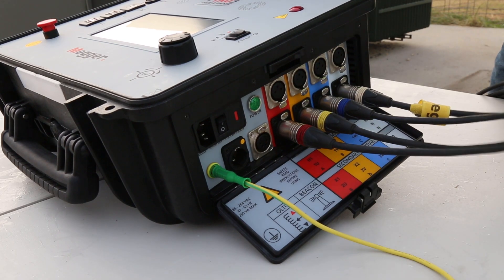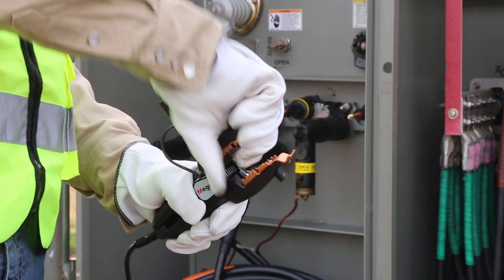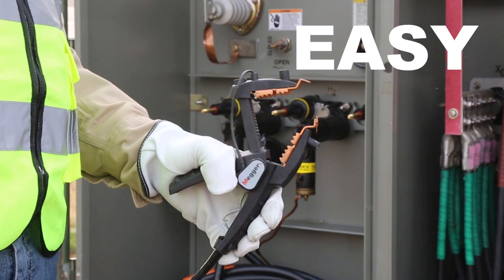Megger provides durable, flexible leads for fast, safe, and most important, easy connection to any size transformer built today.